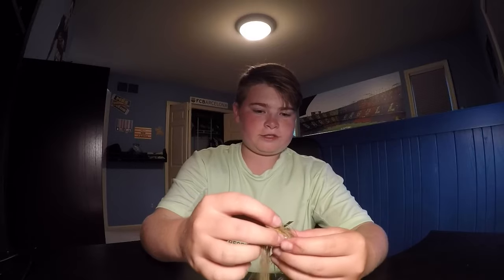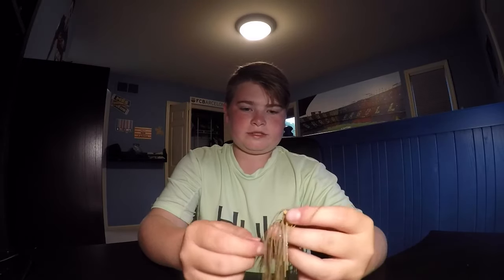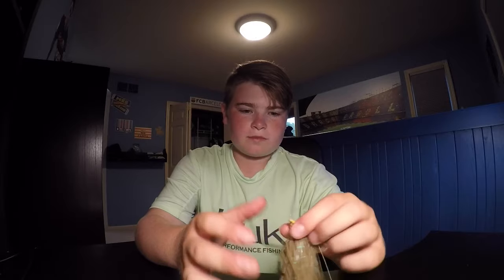I like to run a finesse jig because I run a really aggressive trailer, and because it's like a smaller hook, a less aggressive vibe almost. It's a smaller weight typically, so I can run that more aggressive trailer and it evens it out, without making a bait that's all over the place.